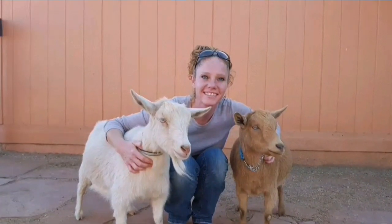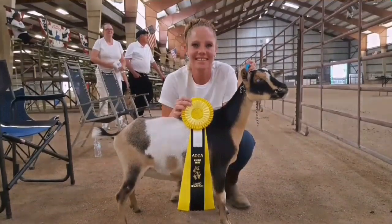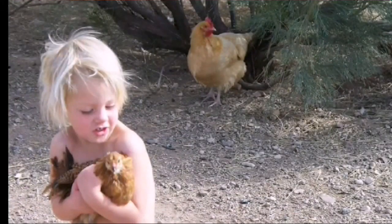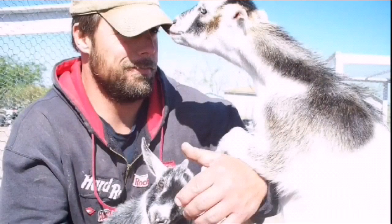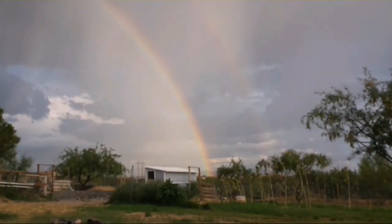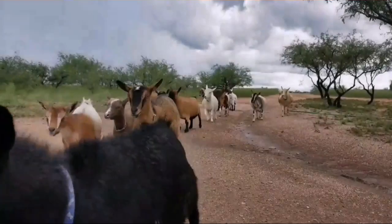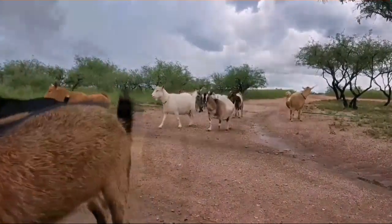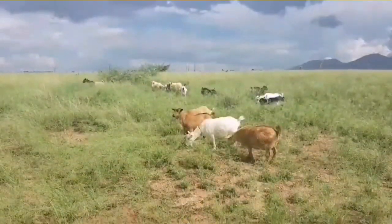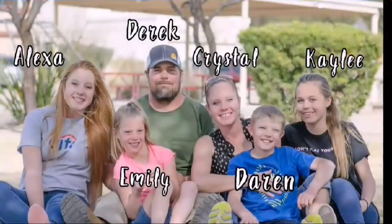Hello goat lovers, this is Crystal with Blue Cactus Dairy Goats. What started with four chickens and two goats quickly grew into a lifestyle, so we moved, got more land, and of course more goats. Follow our adventures as we grow our herd, our food, and our family.